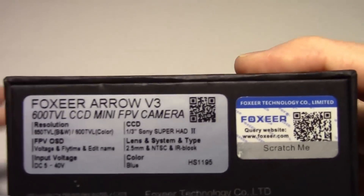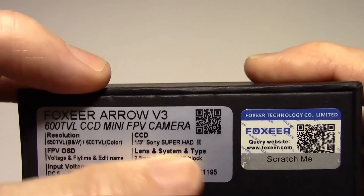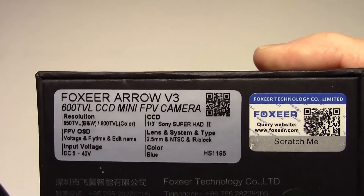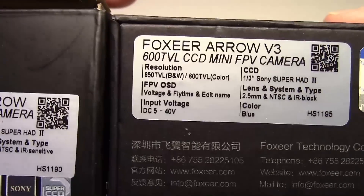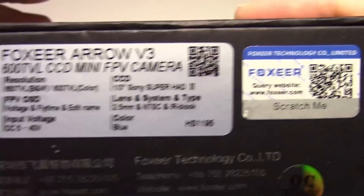The CCD type is the same — 1/3 inch Sony Superhead 2 — that's the same on both of them. The lens type is also the same on both; they're both 2.5 millimeter lenses, as you can see here: 2.5 on one and 2.5 on the other.